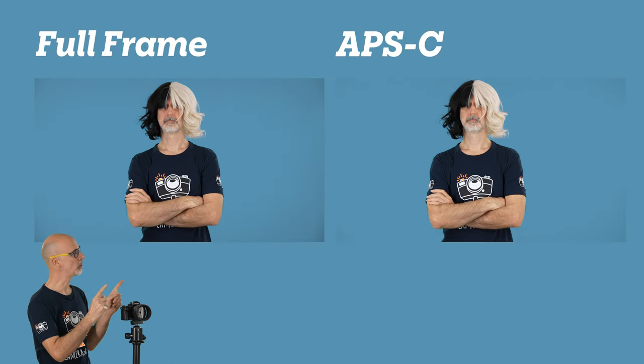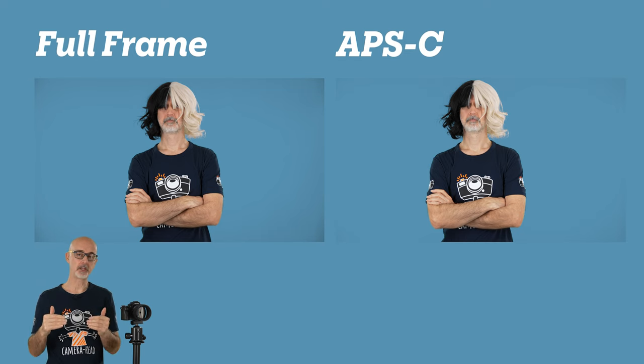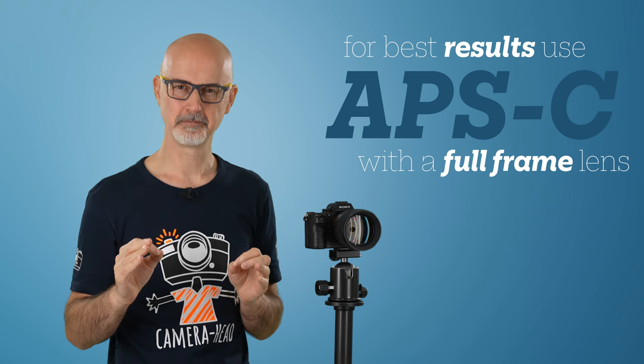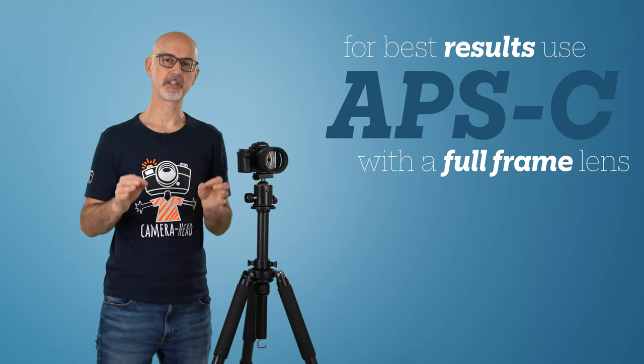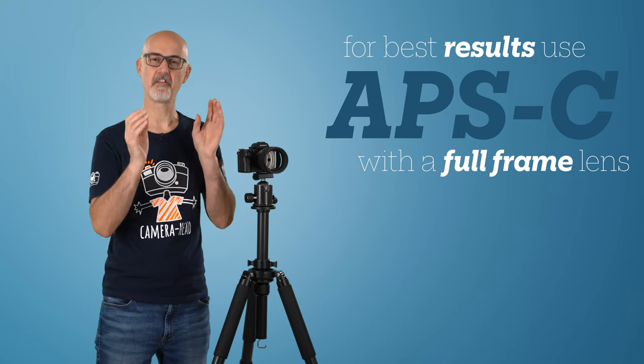Now have a look at the same shot recorded with an APS-C sensor. All I did was step back to keep the framing. The difference is substantial. Yes, I am aware that a smaller sensor would create more noise, but that doesn't quite compensate for the vignetting problem.